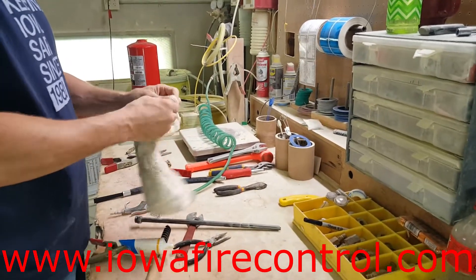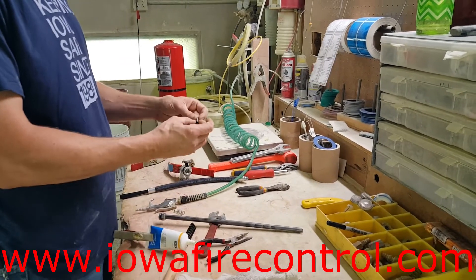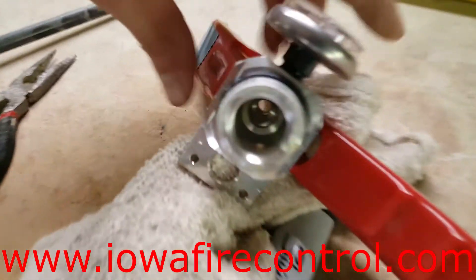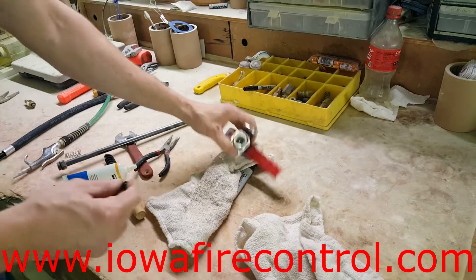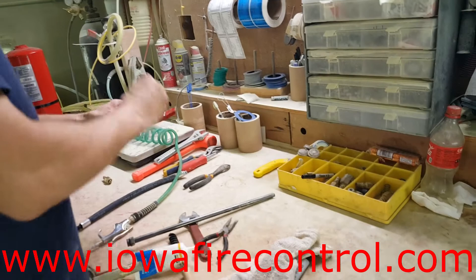He's spending some time on this head, making sure there's nothing inside. As that valve stem goes inside the head, you can see it's very clean after he's worked it over. He wants that valve stem to seat inside perfectly. He's going to put a little bit of lube on that valve stem and put it all back together.